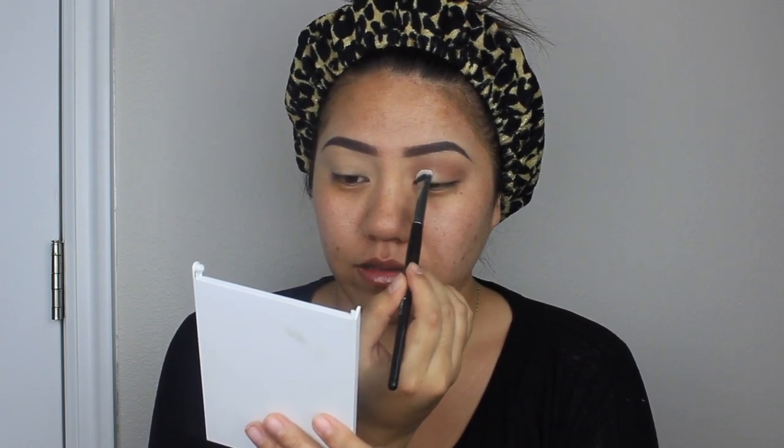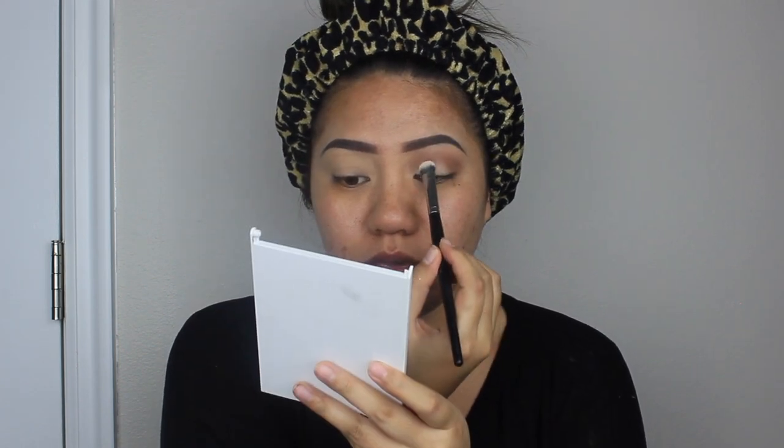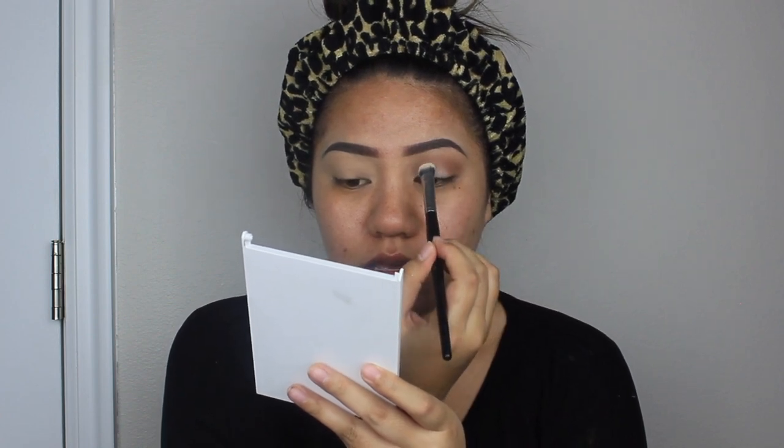I'm going to take the light shade in the palette called Tea Light and apply it towards the front of the lid and in the middle — it helps make your eyes look bigger and more awake. I'm not swiping it because you could lose the intensity of the product. For the outer V I'm going to use Enigma by Melt, which is like a red-brown, a maroon brown.